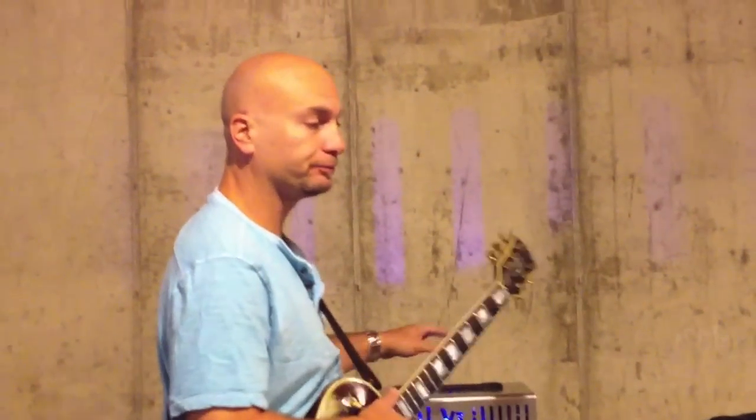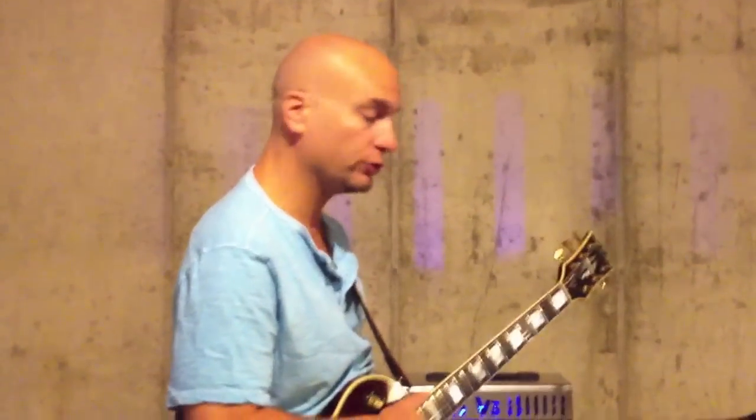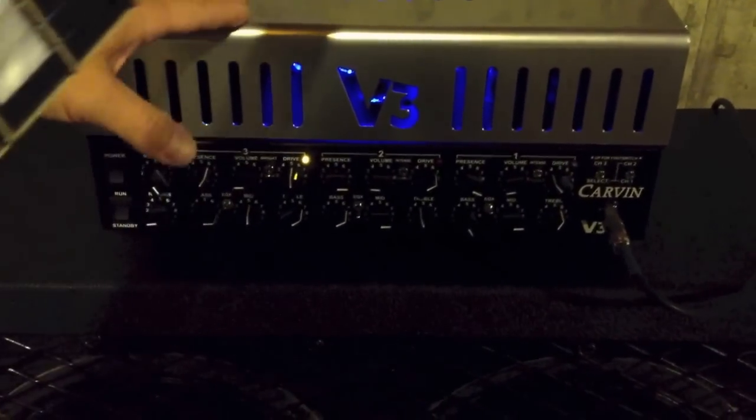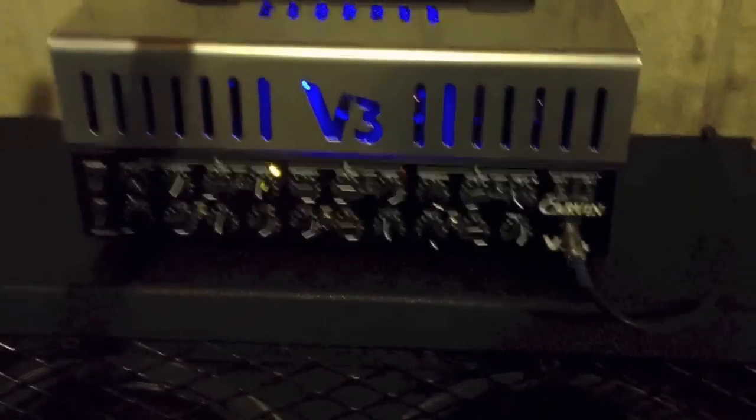One of the main things is the V3 is all passive EQ. As far as I know, there's no active circuitry in any of the EQ sections, whereas the X100B was all active EQ. The rotary knobs and the graphic EQ on the X100B are all active — meaning you can cut or boost. The V3M's EQ is subtractive; there are filters that actually reduce certain frequencies.